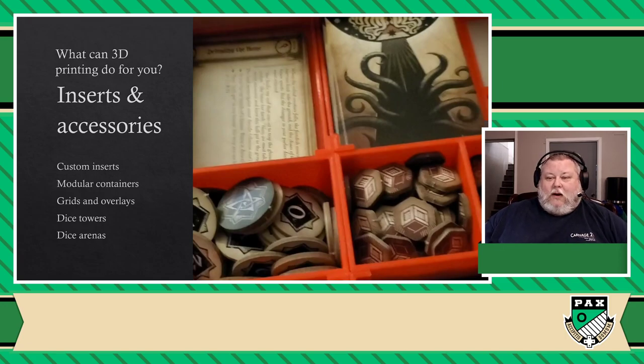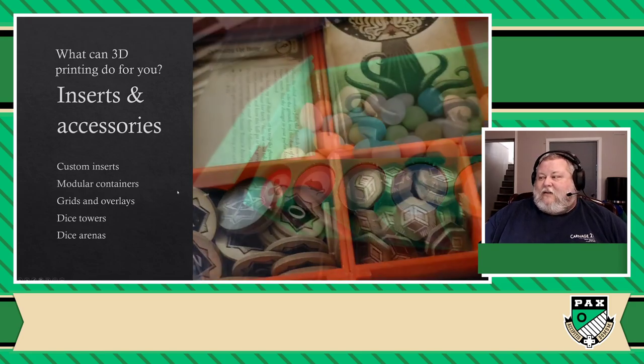There are basically inserts for almost anything I can think of. And the crazy part is this insert, if I would have bought it off a third-party company, it would have been easily $20 to $30 — almost the price of the game. That cost me about $2 worth of material. Super cheap. And I printed it overnight. You can make your own custom inserts, modular containers to sort things like tokens, components, cubes, and money.